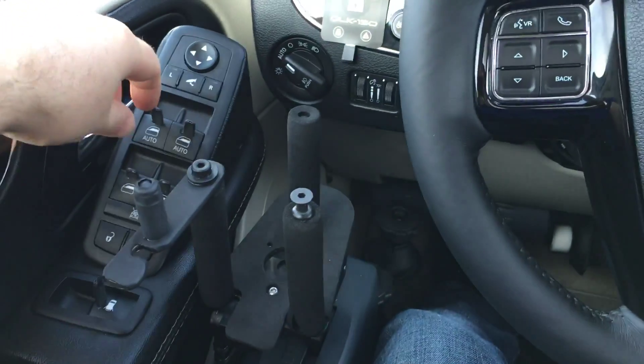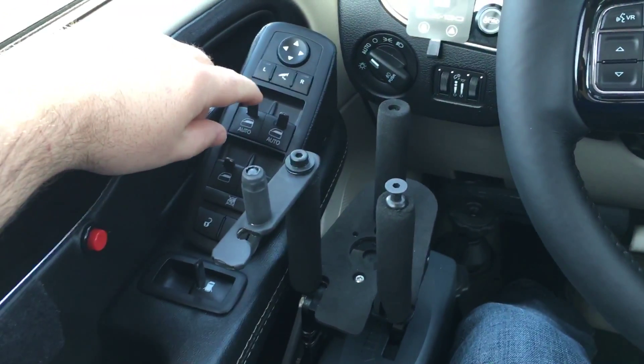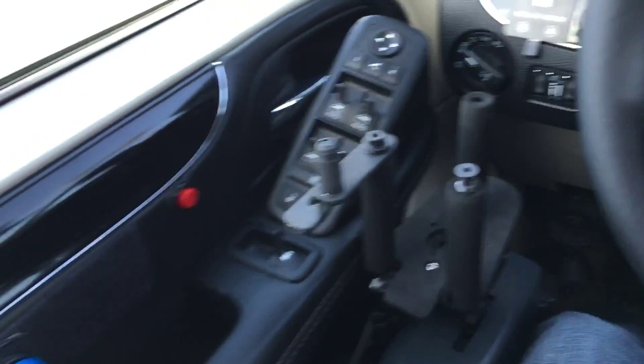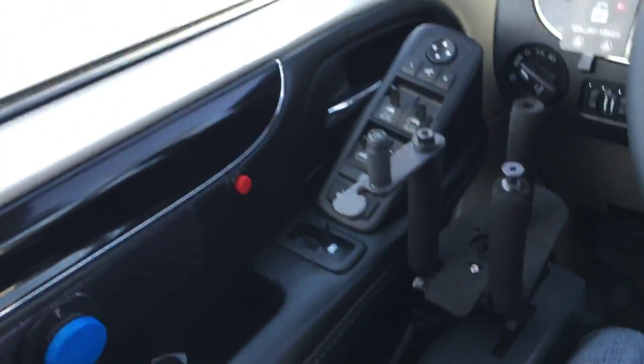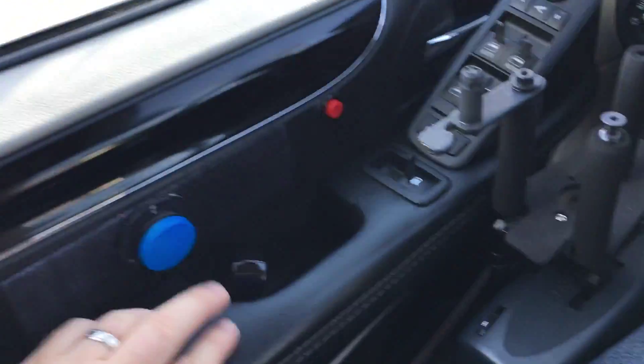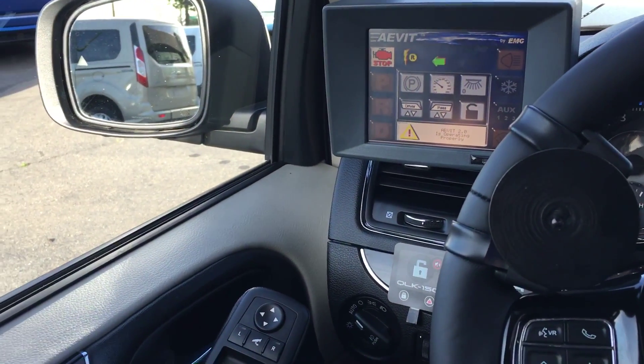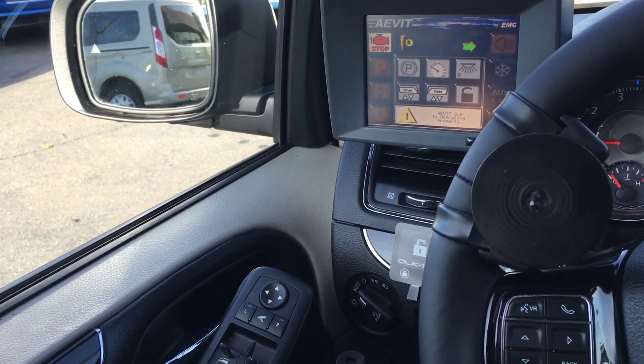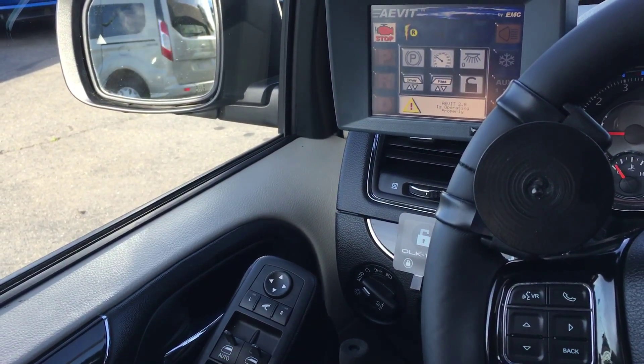We've also made it so that the switches are pinned and we have a secondary control. If I press this, the left turn signal comes on; hold it a second, and the third press will be the horn.